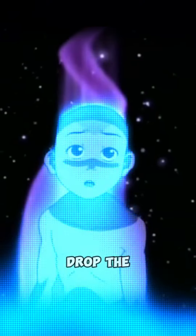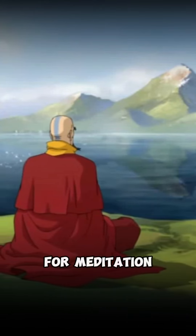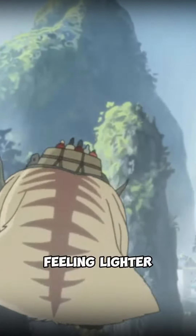Finally, drop the grounding cord to the Earth's magma. Express gratitude. Then you're ready for meditation or other spiritual practices, feeling lighter and refreshed.